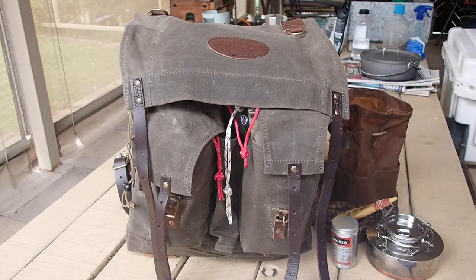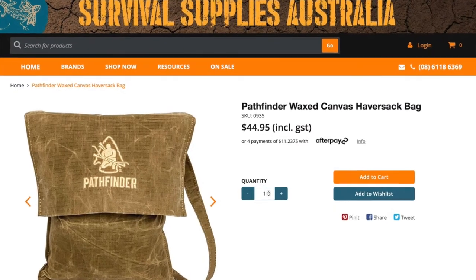I wanted something for when I'm set up to make little exploration trips, or maybe doing a bit of fishing. My last trip out, I was all set up and decided to go down to the dam and have a bit of a probe around. I had too much stuff in my pockets, but really not enough to justify carrying the big backpack. So I saw these online and thought I'd grab one.